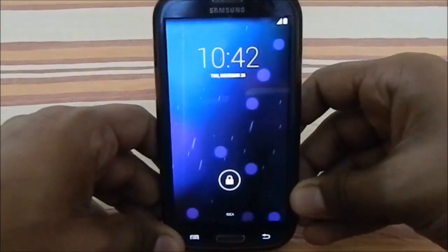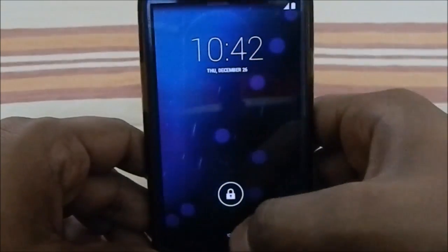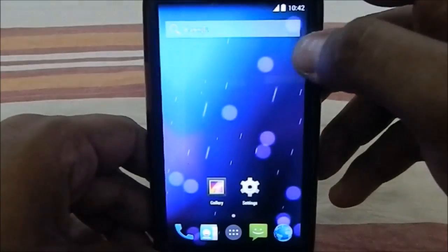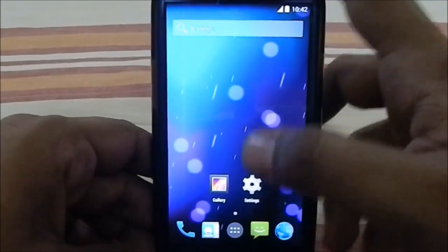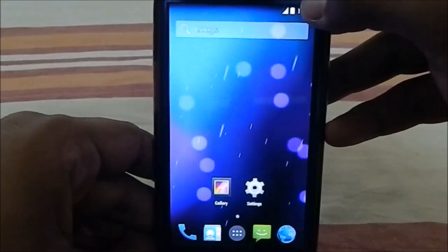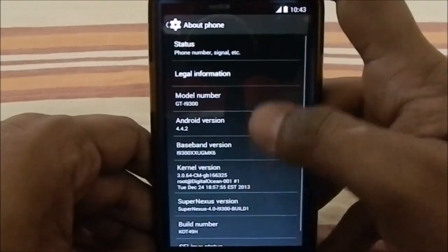Let me zoom in a bit. First of all, you get to see the lock screen, which has the slide for the camera and whatnot. You can also see the Google Experience Launcher with a live wallpaper behind it — it is a Face or Beam while live wallpaper.